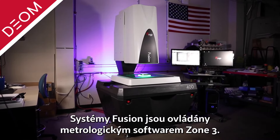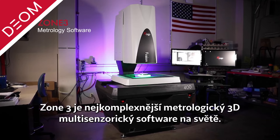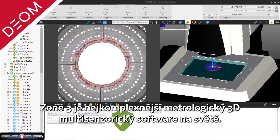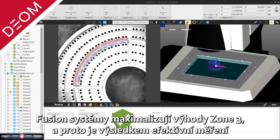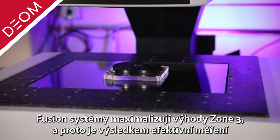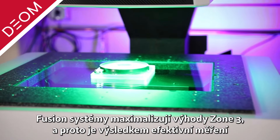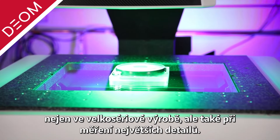Fusion systems are powered by Zone 3 metrology software — the world's most comprehensive 3D multi-sensor metrology software. The large field of view provided by Fusion systems maximizes the many benefits of Zone 3 software, resulting in high throughput measurement in a high production volume environment or when measuring detailed parts.